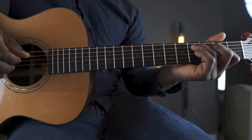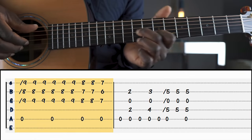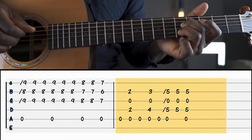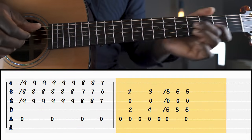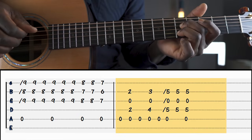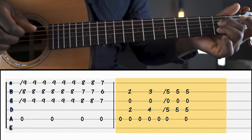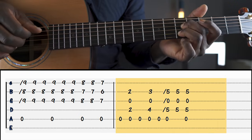And then we're going to play the same pattern in A, with an A in the bass now. Again. And we learned this A shuffle before.